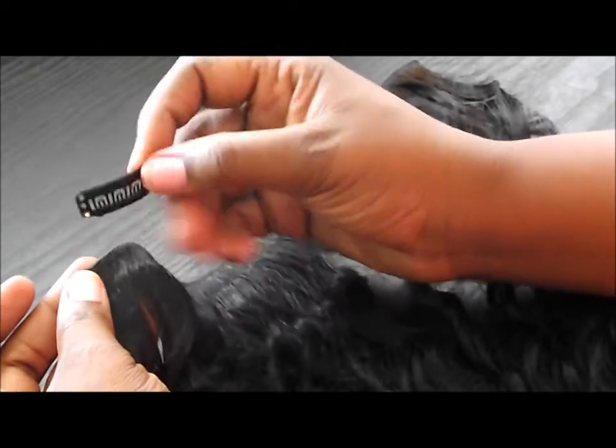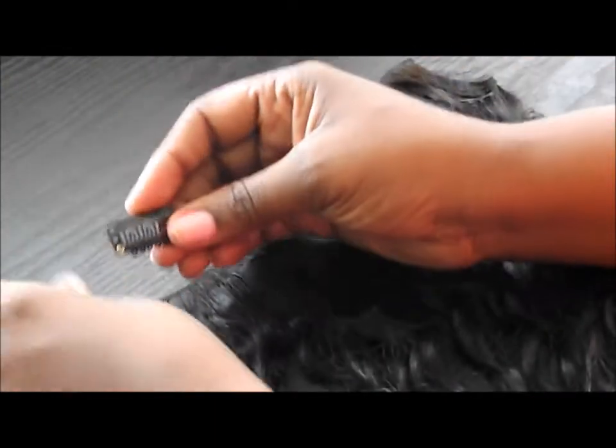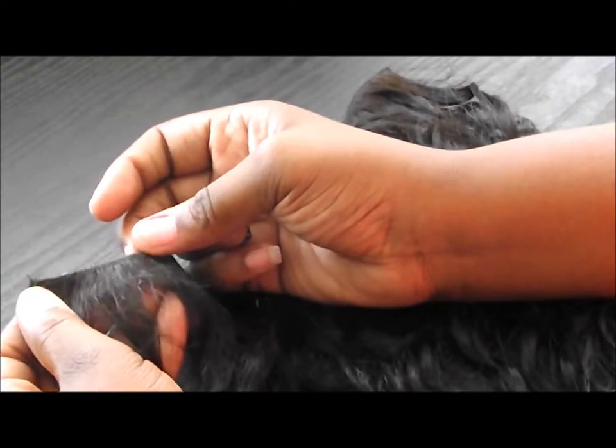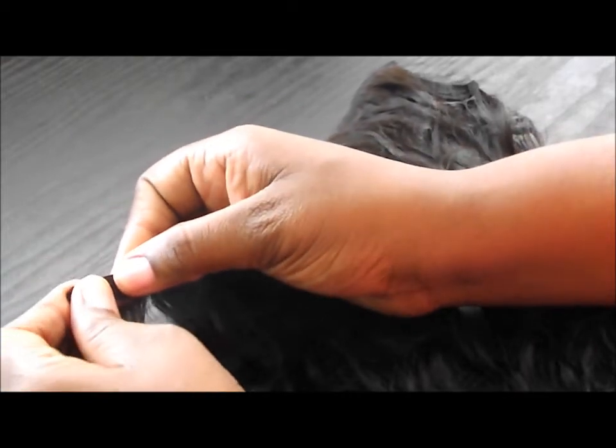The idea is that you're supposed to take these little holes that you see here and sew through them. The combs have to be facing — the teeth have to be facing downwards so that they can hook into your hair. You're going to find where your beads are, because usually your beads are on one side. My beads are on this side, so this is the side that I'm going to sew on. I'm going to figure out where I want it.